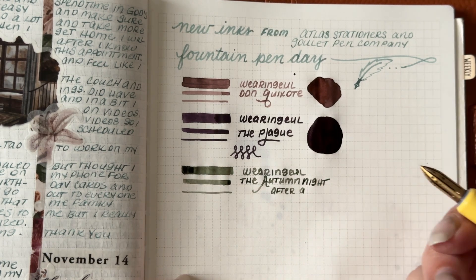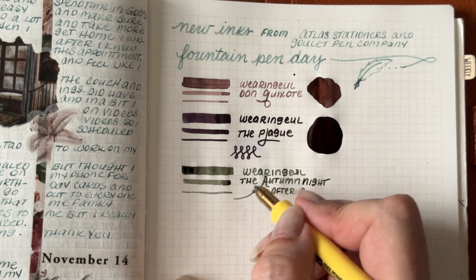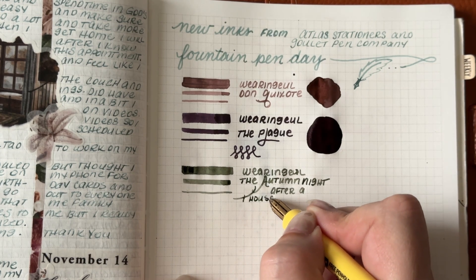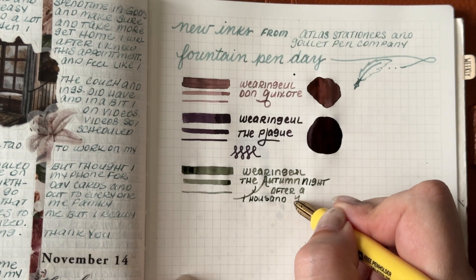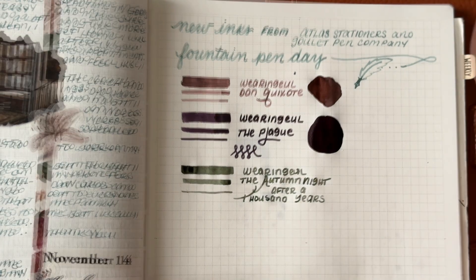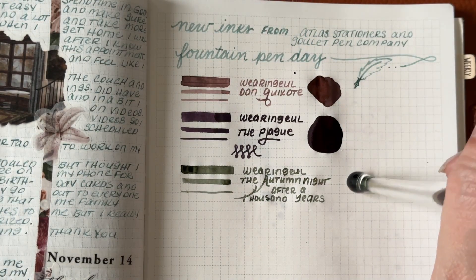Also, Wearing Y'all is not a water-resistant or waterproof ink. Most inks are not. There are quite a few that are by specific companies, but you would need to be aware that you'll have to clean your fountain pens often when using those inks. So if water-resistant or waterproof is not important to you, enjoy.